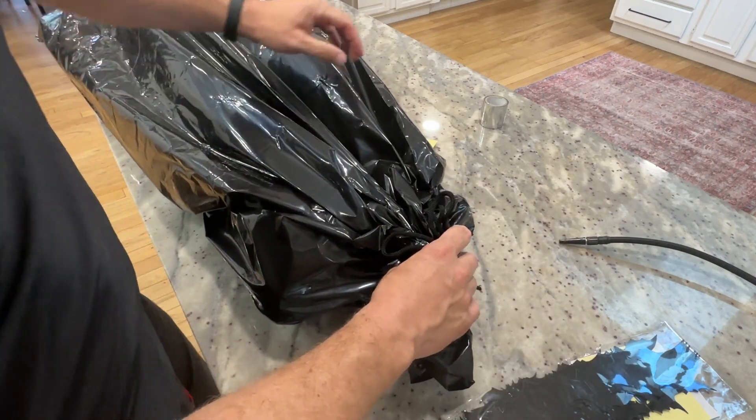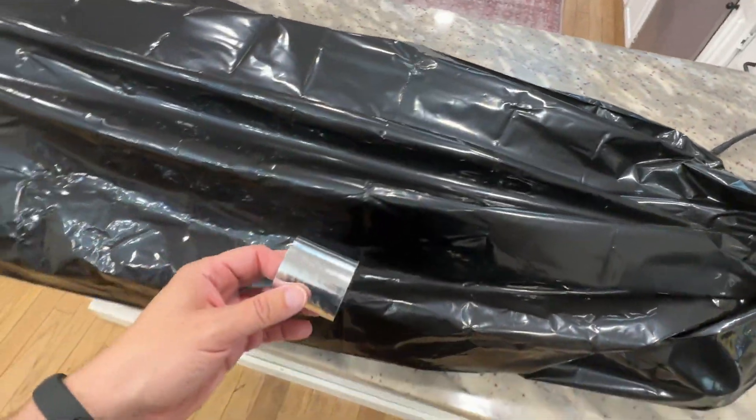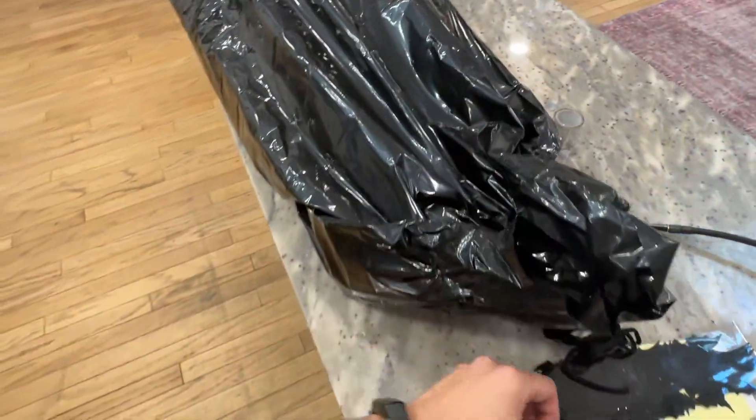I'll go ahead and tie that off. It also comes with this duct tape, so kind of wherever you'd like you can wrap the duct tape around it. That way it's going to keep the corpse in place but also make it look a little bit spookier.